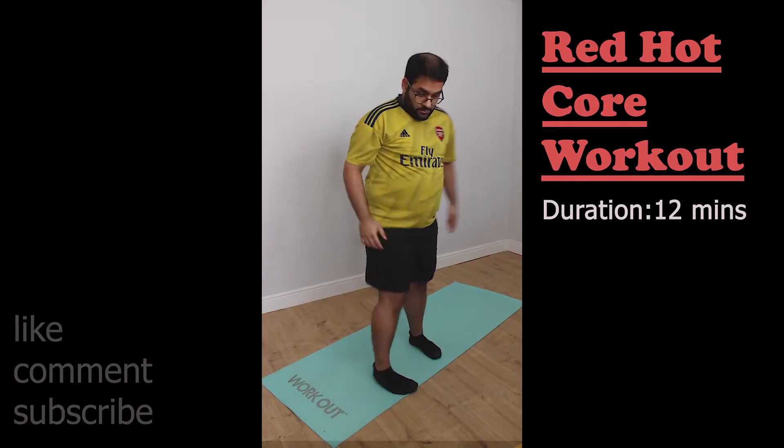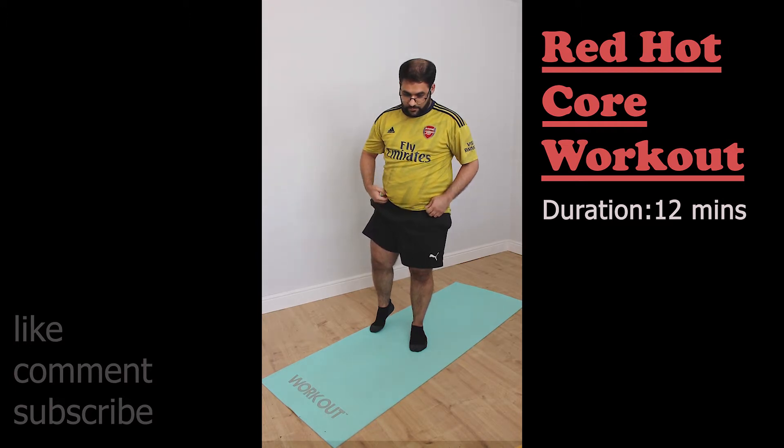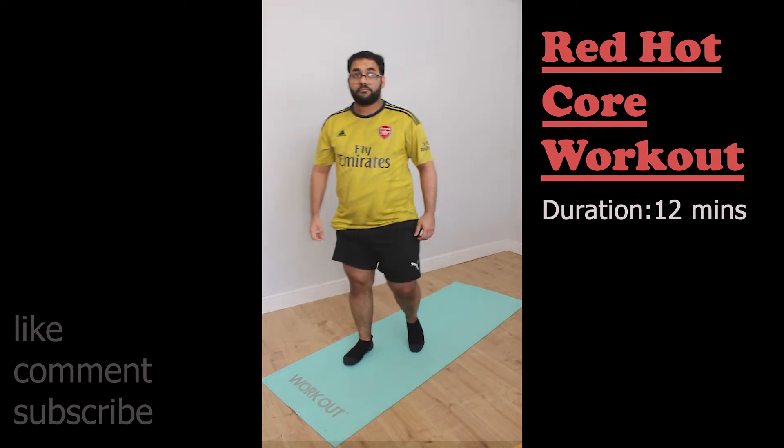Rather than do a double workout in a day I've done one workout every single day on my lunch because it makes life easier. I also want to share — because I've had this niggling pain for the last few weeks — I did go and visit a sports therapist and made some little discoveries. I'll cover that after the workout. So this week we're going to do the Red Hot Core workout.